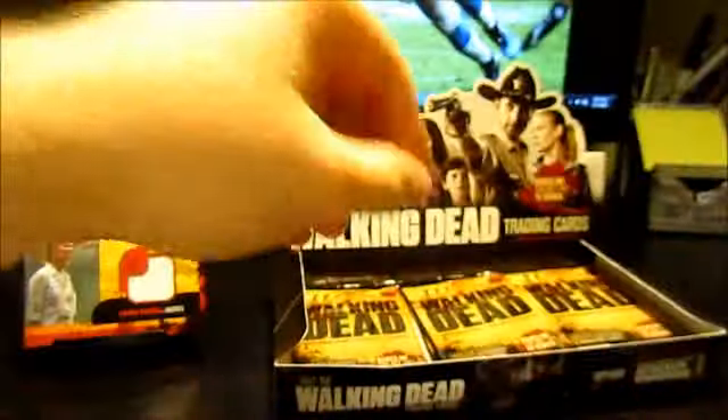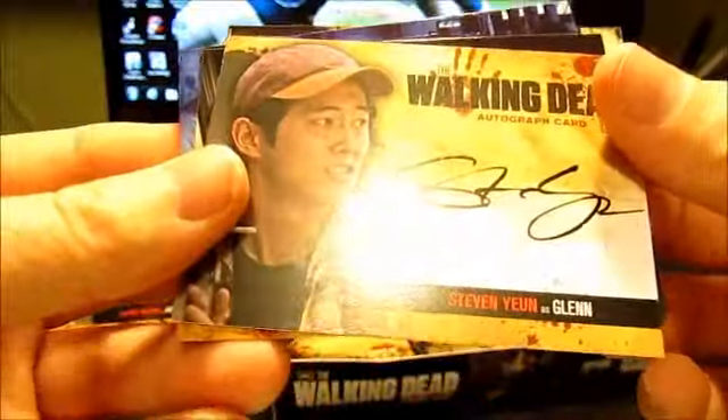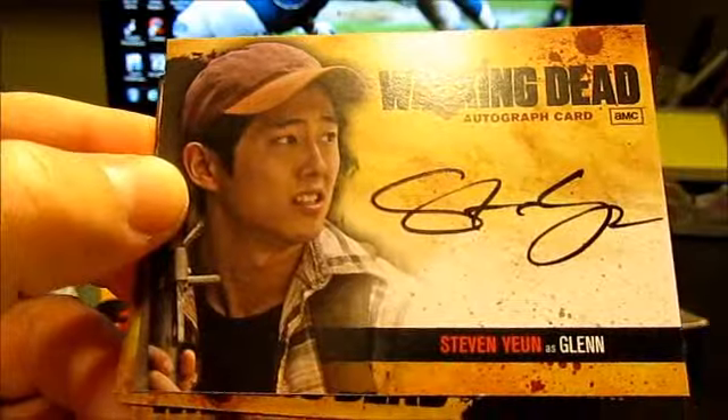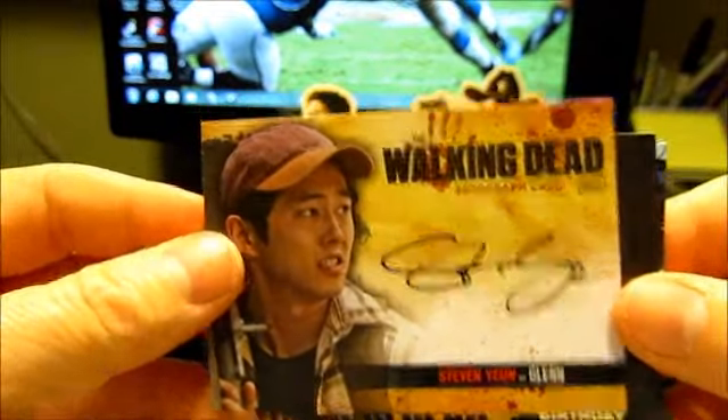So we're still looking for two more hits. Looks like I am going to have — oh, there's our autograph! And it is an on-card autograph of Steven Yeun, who plays Glenn on the show. I don't think that's one of the rarer ones, but I'll take it. So that's cool.